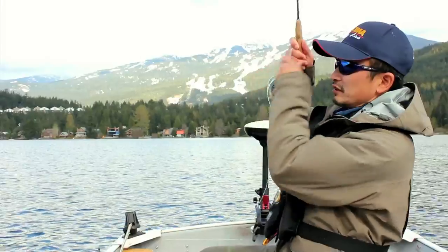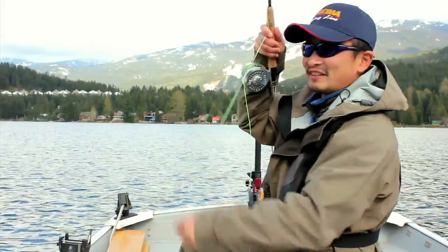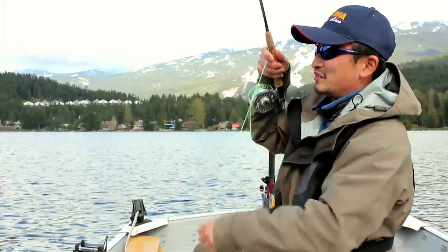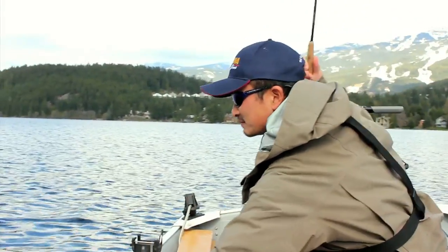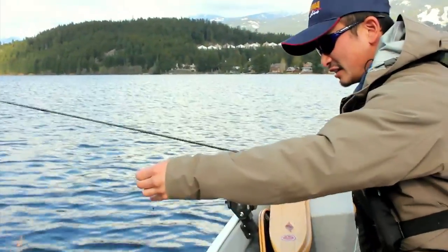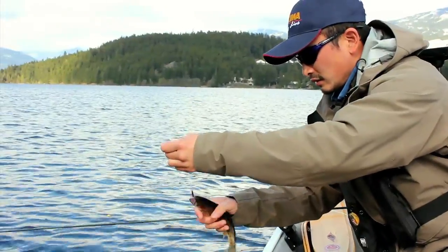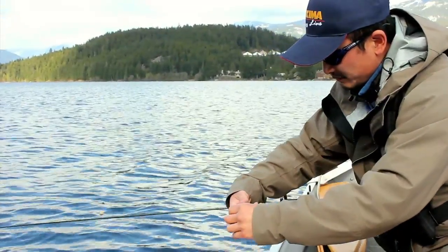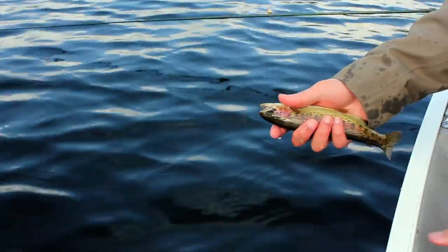Yep! There's one. This one's — this is a tiny one. Oh well, I guess that's what I have to settle with. They're smaller than the other ones. I don't think I'll use a net. I'll just kind of quickly show you guys the rainbow trout. Little guy. Very pretty though. Okay, let's let it go.